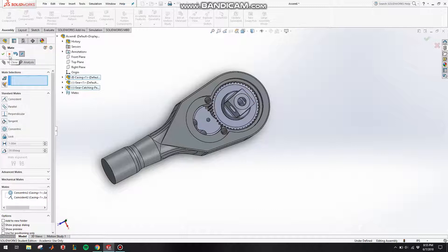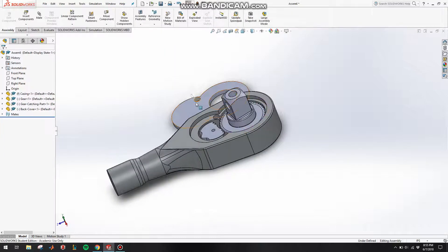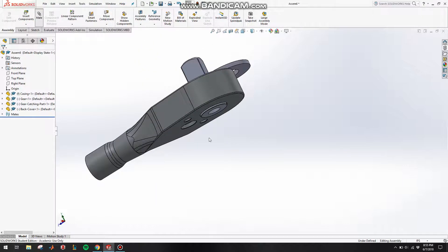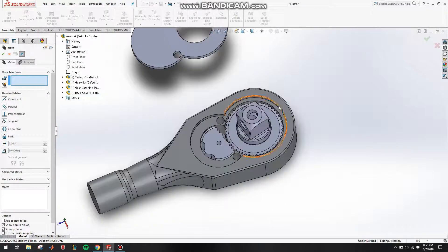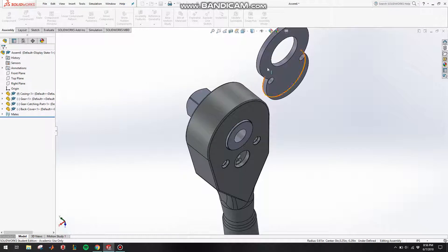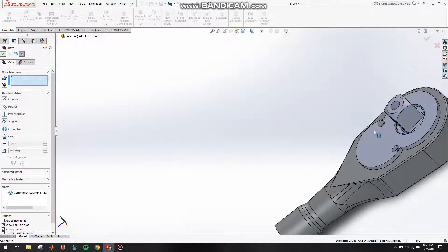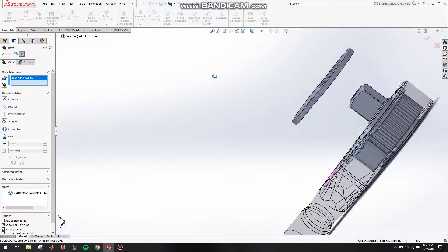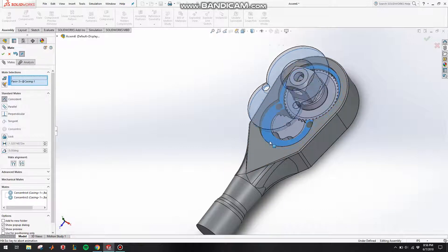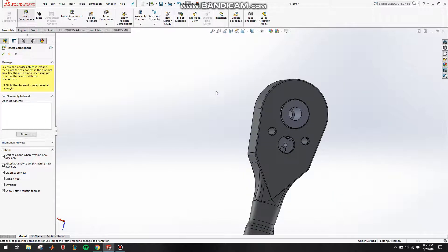Click on this face and make it coincident to this face, click OK. In order for these to stay in place we need a cover, so go to Insert Components, click on the back cover and put that in. Click on Mate, make this circle concentric to this circle, click OK. Then make this circle concentric to this circle, click OK. Then make this face coincident to this face, click OK, and make this face coincident to this face, click OK.